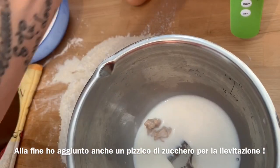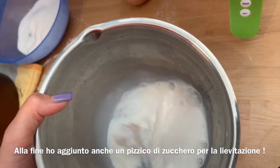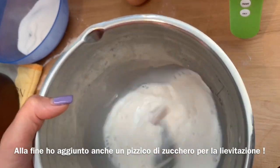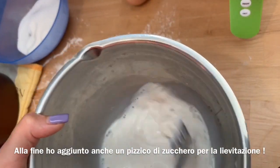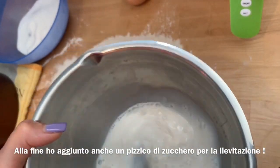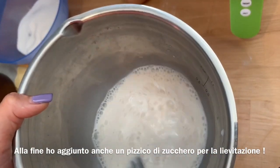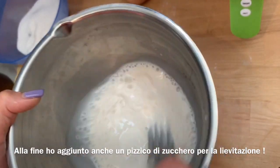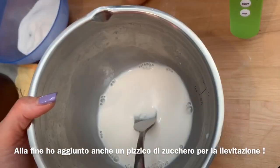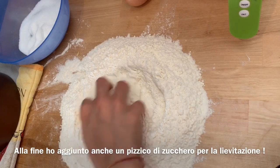Sono andata a versare del latte freddo, non l'ho scaldato. Il procedimento è molto semplice perché adesso andremo ad aggiungere tutti gli ingredienti secchi e poi piano piano quelli liquidi. Ho dimenticato di dirvi che il burro va ovviamente sciolto, non va messo intero. Comunque il tempo di posa sono due ore per far crescere l'impasto e poi un'altra ora una volta che abbiamo formato le palline.